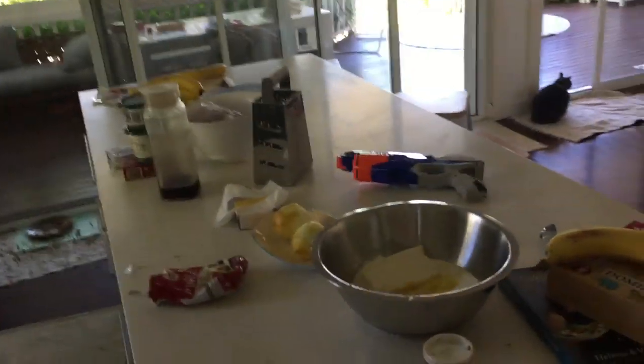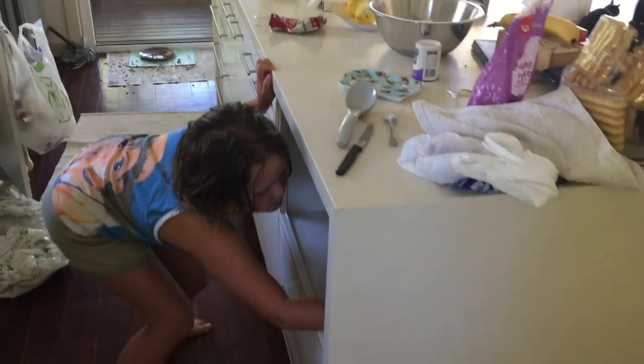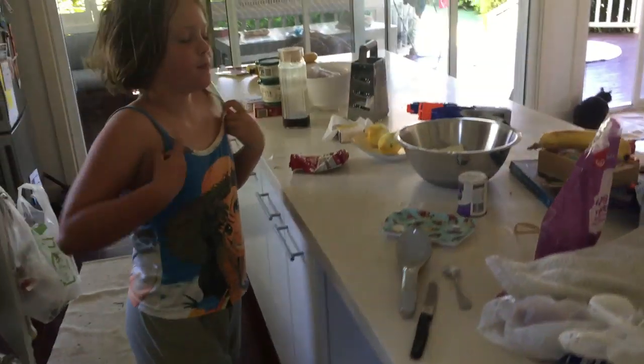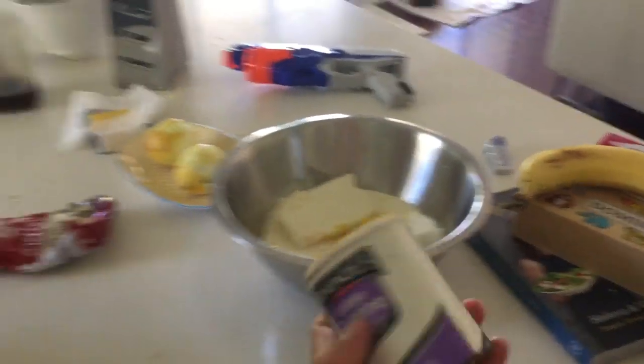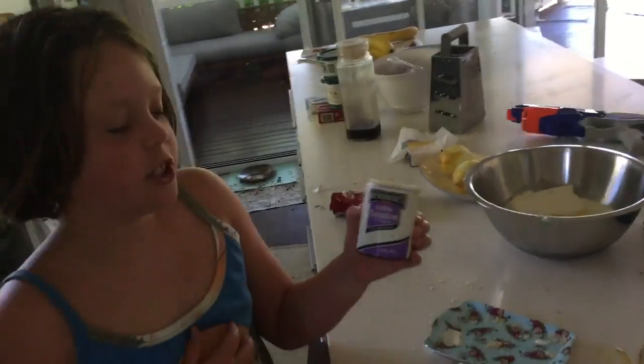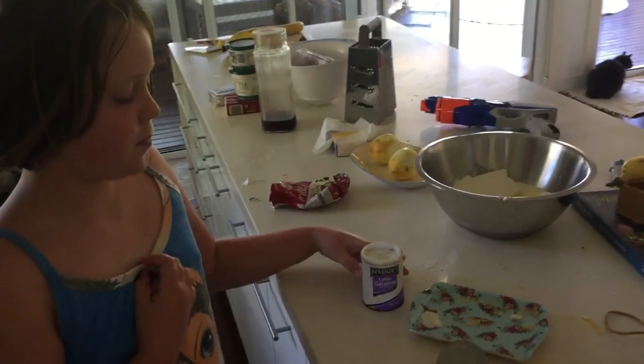But you can do whatever you want. The good thing about cheesecake is it is very forgiving. You can bake it — if you bake it you add lots of eggs. But we are just doing a fridge cheesecake, which means we are going to add chocolate so it goes firm, and also gelatin. And what is that for? It makes it go firm because it is a hot day.